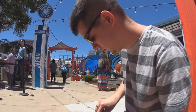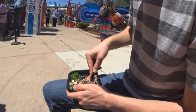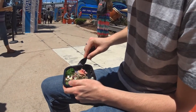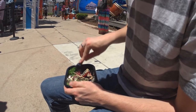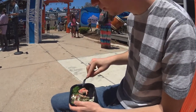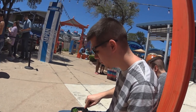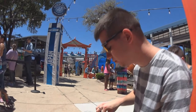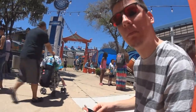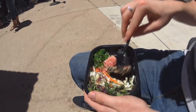We're here with Tyler again. He's got his sesame encrusted tuna. As you can tell, it's only semi-cooked around the edges — it's still kind of raw. How is it, Tyler? Good. Same as last year? I don't think so. It's a little sweet. It's sweeter this year? So let's take a look inside and see what we got. It's a little sweeter, he said.